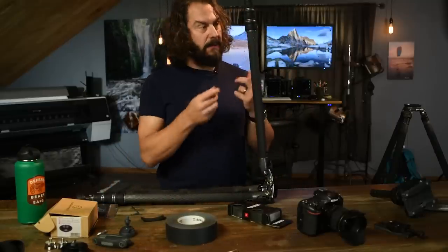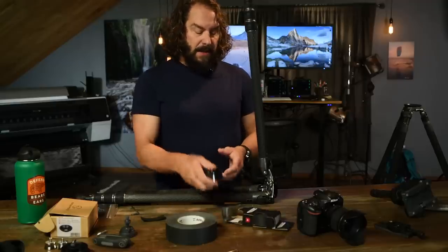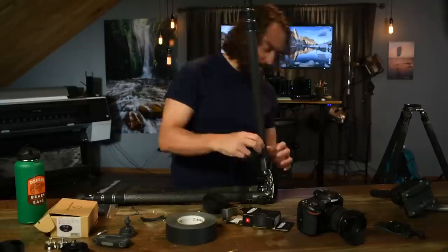I'm going to go ahead and do that leg wrap on each and every one of these tripod legs, then I'll show you how I lubricate it to make sure it's properly lubricated from the first time out. I know Gitzo probably did a good job of this, but I'll show you that plus how I'll set up the fluid head on the tripod.